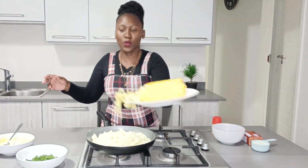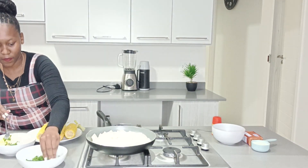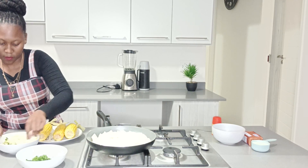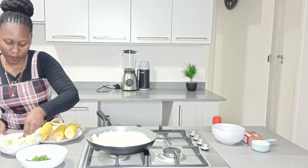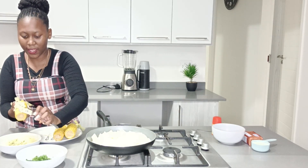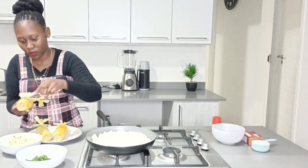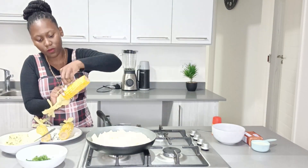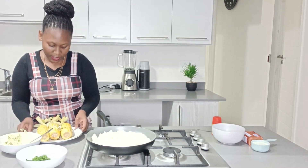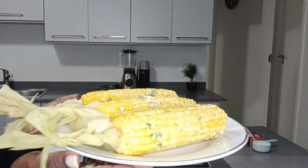So guys, this is how they look. What we're going to do now is add parsley into the butter and then mix everything together. Then rub the mixture on your sweet corn, just like that. I am done — this is how they look. How beautiful.